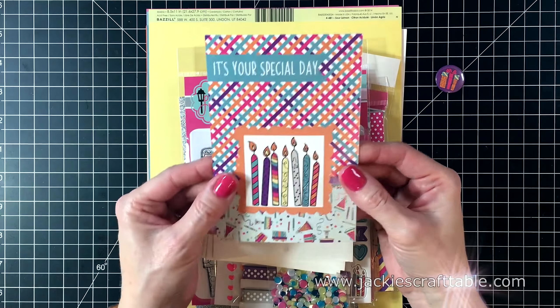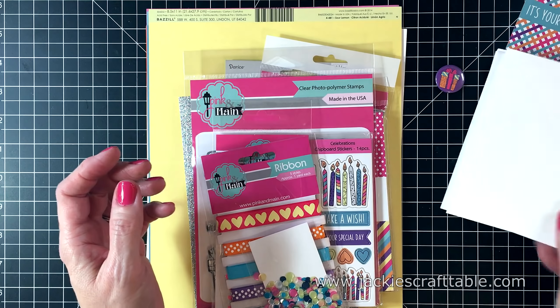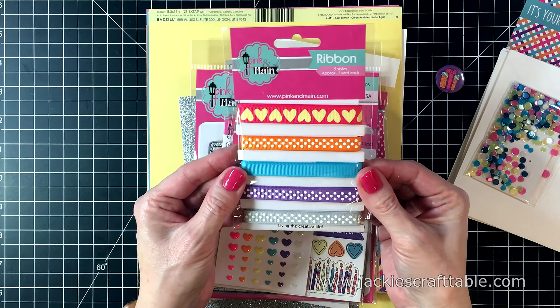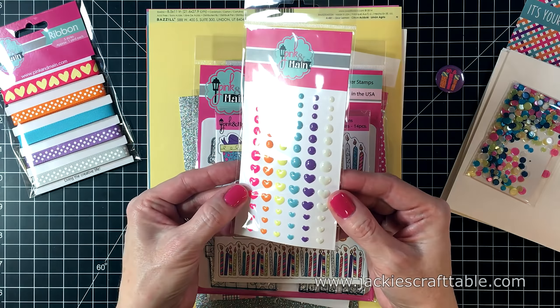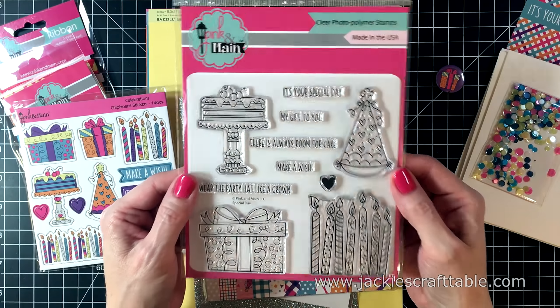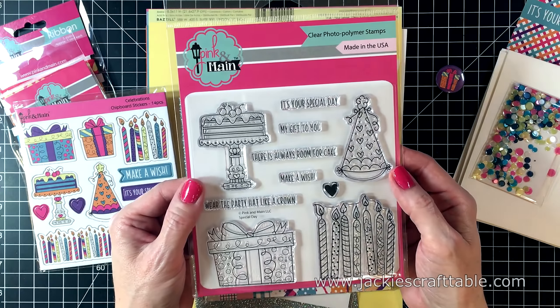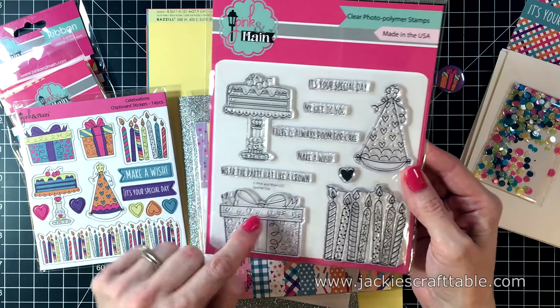Pink and Main has been in business for 6 years, and they are celebrating that with this card kit. It's all about birthdays. The kit includes 4 envelopes, a beautiful packet of confetti pieces — I just love those colors. You get some ribbon, some enamel dots and hearts. I just love the bright colors of these. Also included is a pack of chipboard stickers. And here is your stamp set. Everything coordinates just beautifully together. I love all of these cute images, and there is a sentiment that matches each image. It's so much fun.